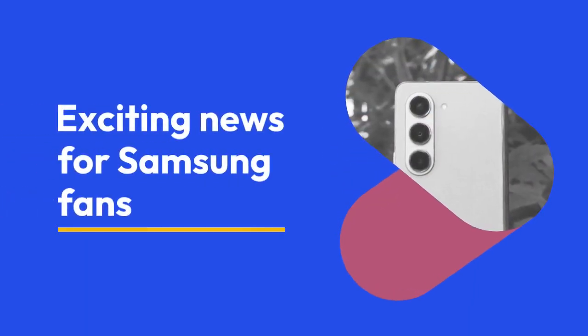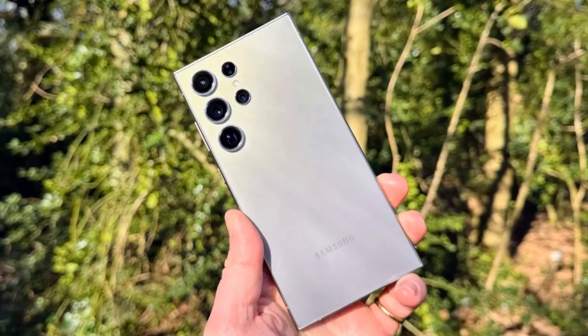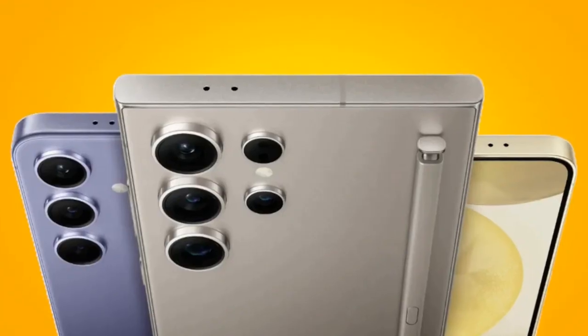Exciting news for Samsung fans! The Samsung Galaxy Z Fold 6 might be getting a major camera upgrade, but there's a catch.